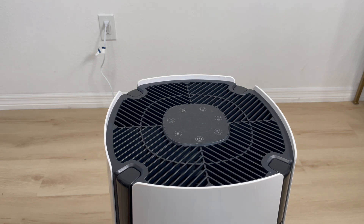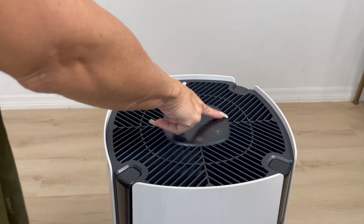In sleep mode, the fan is at its lowest and quietest setting. And as you can tell, the panel is off. This is perfect if you're going to sleep and you don't want those lights bothering you.